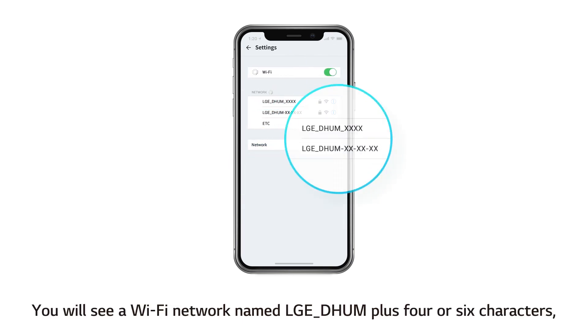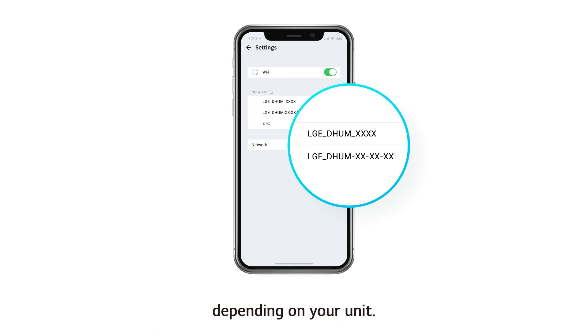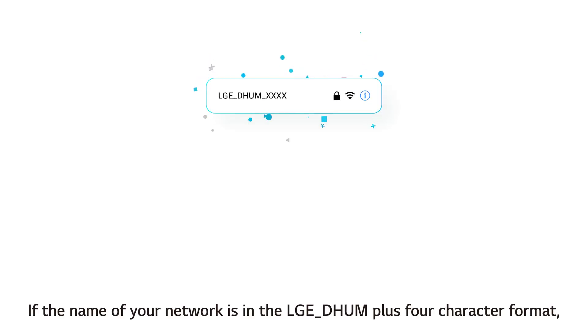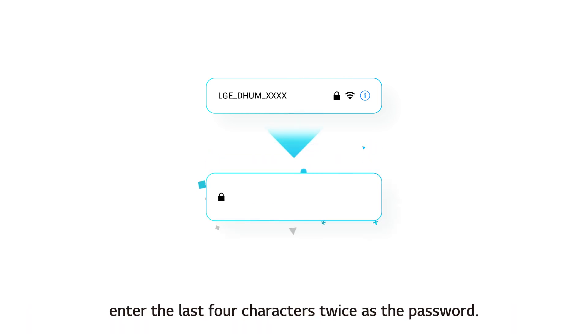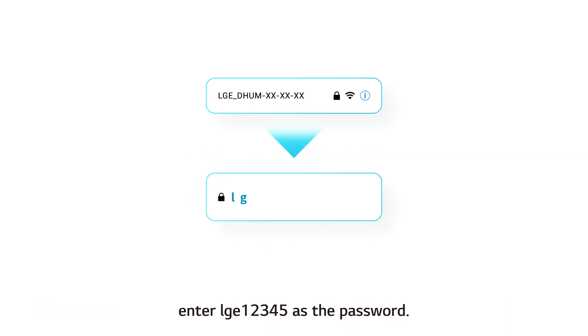You will see a Wi-Fi network named LGE DHUM plus 4 or 6 characters, depending on your unit. If the name of your network is in the LGE DHUM plus 4 character format, enter the last 4 characters twice as the password. If the name of your network is in the LGE DHUM plus 6 character format, enter LGE12345 as the password.